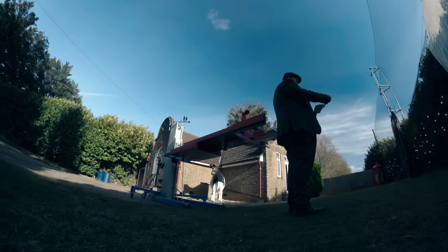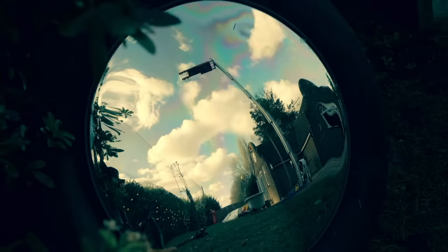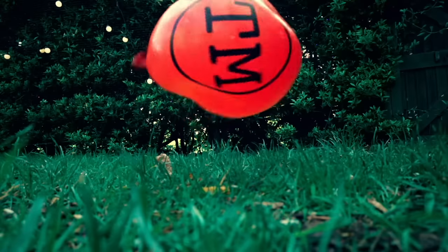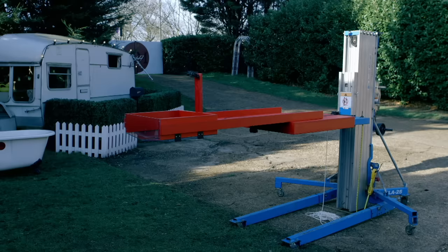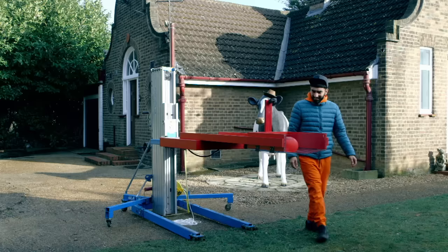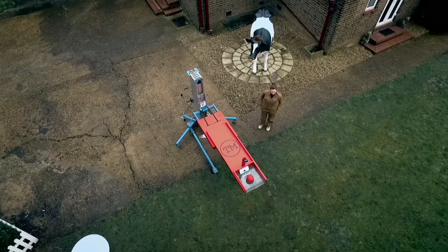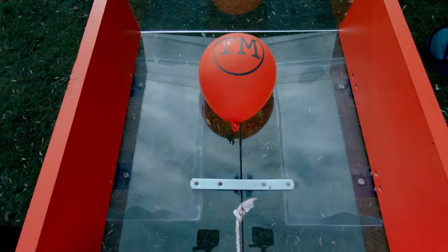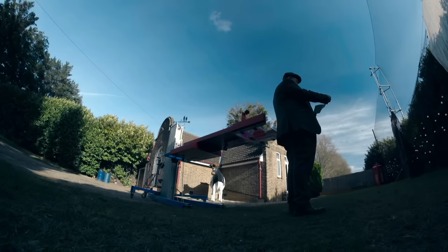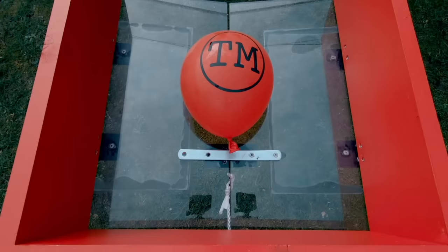Drop this water balloon from the greatest height without it bursting. You may not damage the water balloon or remove any water from it. You have ten minutes and one attempt. Your time starts now.